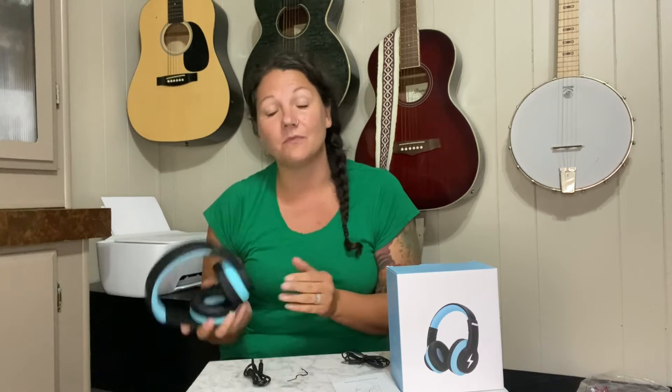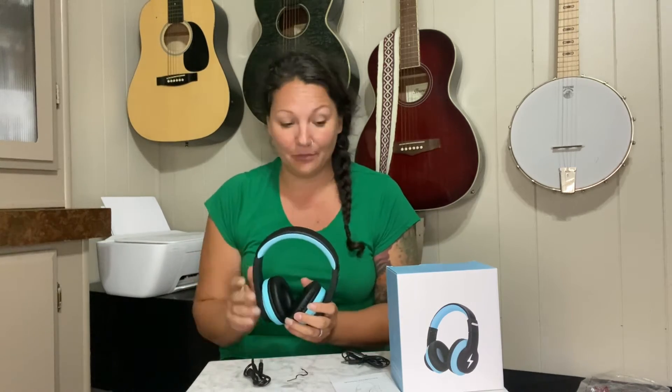My kid is always forgetting to charge things and it takes so long to charge them up before they can use them, so this is going to be incredible for that.